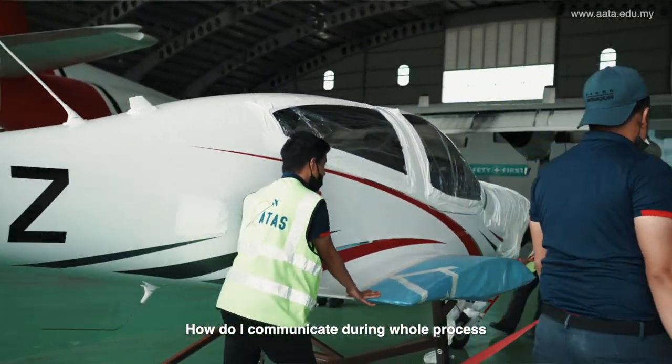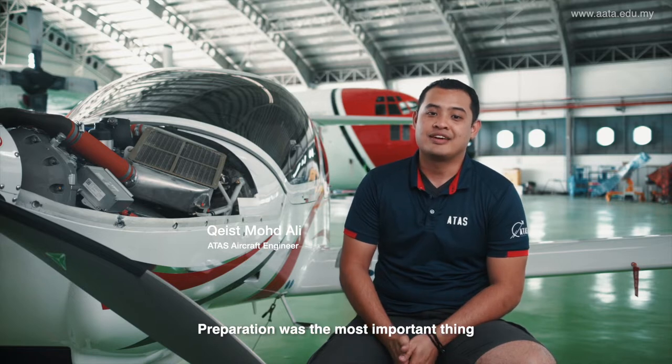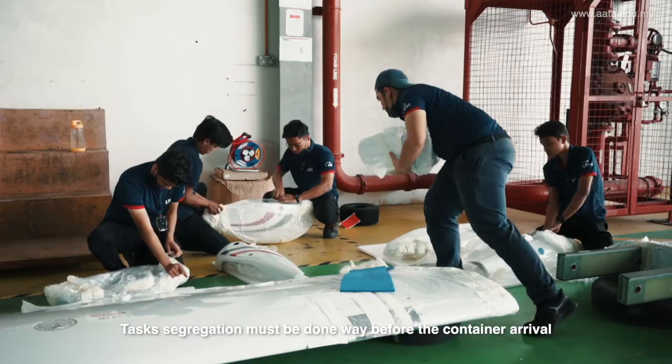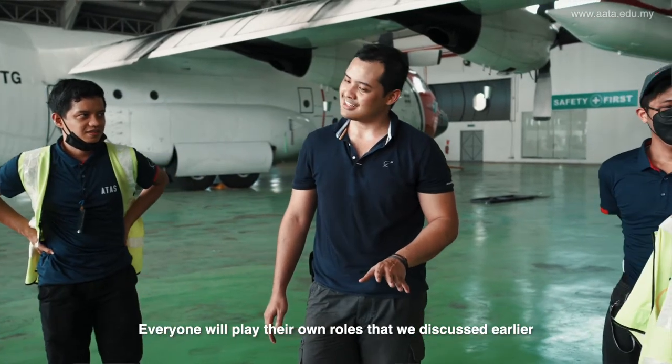How did we communicate during the whole process? Well actually preparation was the most important thing. Task allocation must be done way before the container arrived. Once the container arrived, everyone would play their own roles that we discussed earlier.